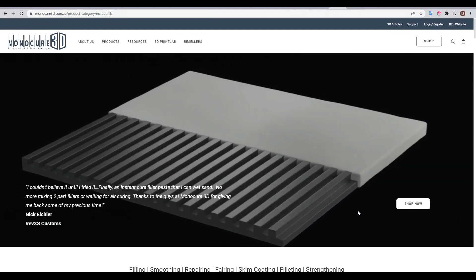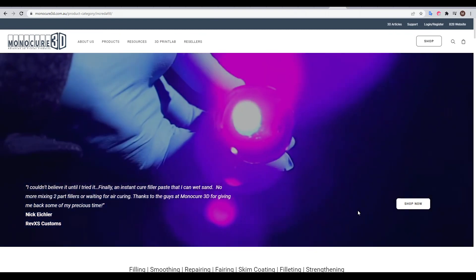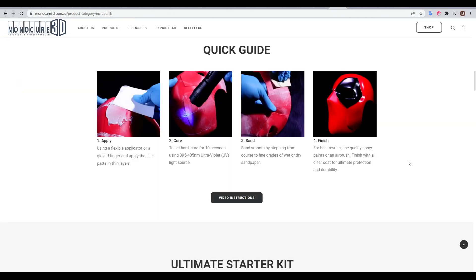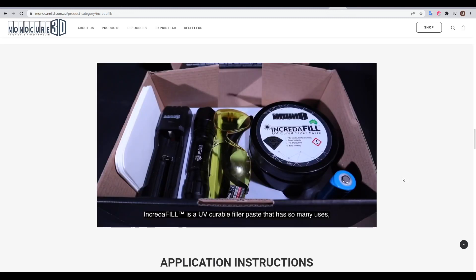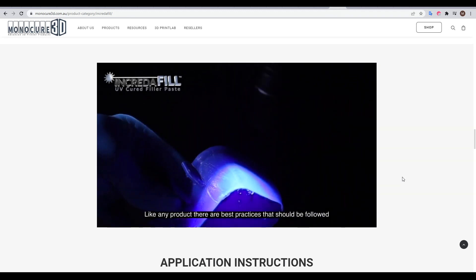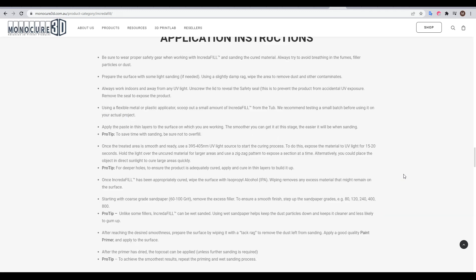The product we're testing today is called Incredifil by Monocure 3D, an Australian manufacturer of UV resins. This quick guide sums up very well how it works. We apply it over the top, use UV light to cure or harden it, and then sand back and finish to remove 3D printer layer lines. On this information page there's a short video overview showing how it works, giving some tips for best practice, and some additional written tips to help you out.